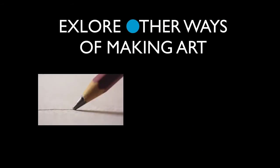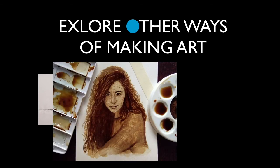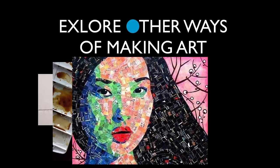If you want to use pencil and paper and draw, you're welcome to do that, but I really want to encourage students to expand their minds about what art is and what art can be. There are lots of different ways of making art other than grabbing a paint set or pencils and paper. Here we have a student who did a watercolor painting made entirely out of coffee.